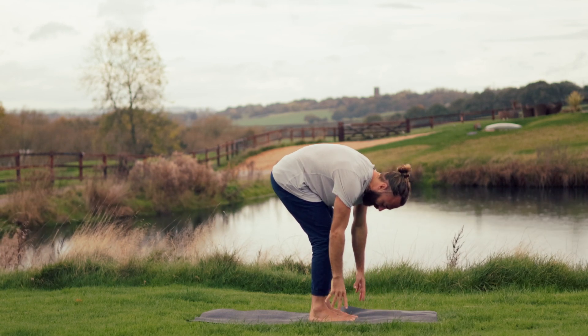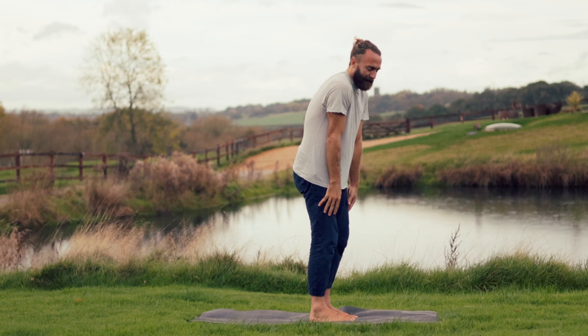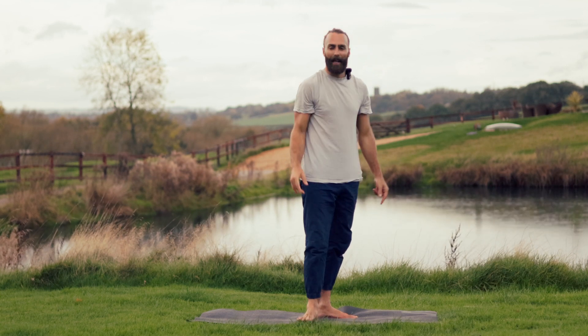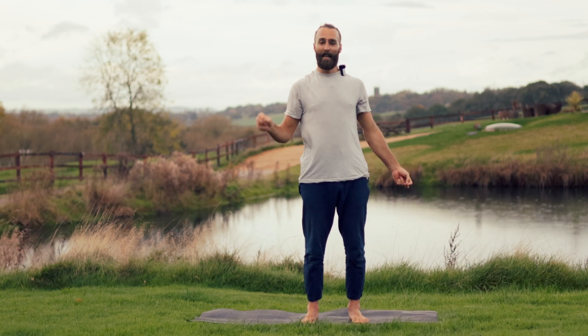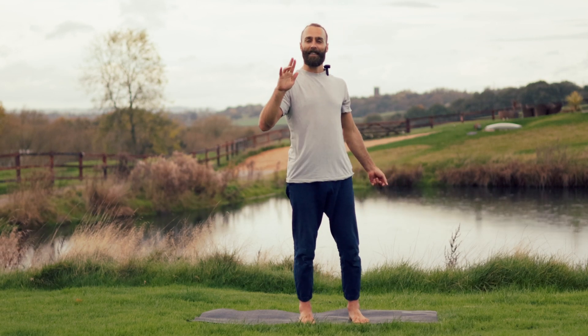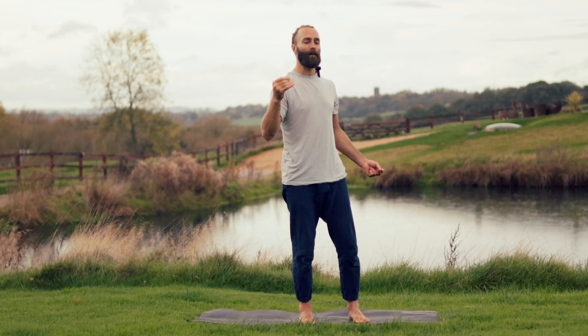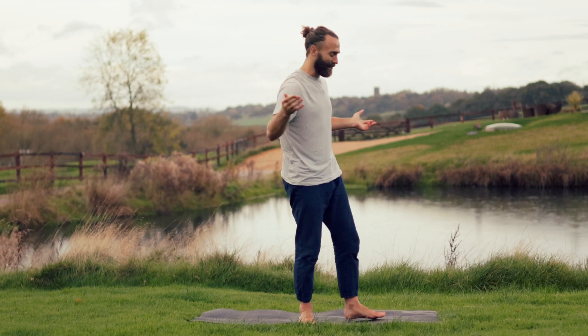Release the hands down to the earth and slowly draw up. Draw the shoulders up to the ears, then draw the shoulders down the back. Stand here in Tadasana, Mountain Pose — palms of the hands face forward, spine long, shoulders soft. Deep and full inhalation, clearing open-mouthed exhalation. We'll take a little flow of Surya C, a brief standing sequence — we will ground and finish our practice.